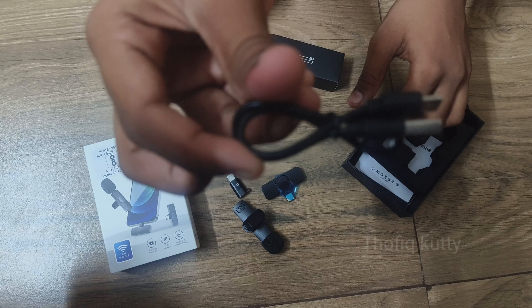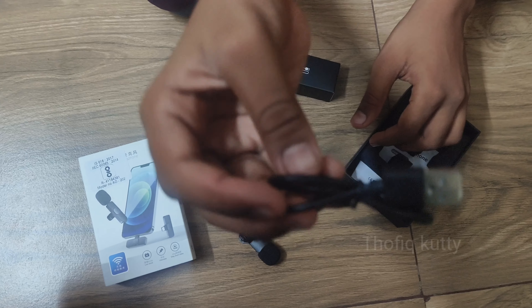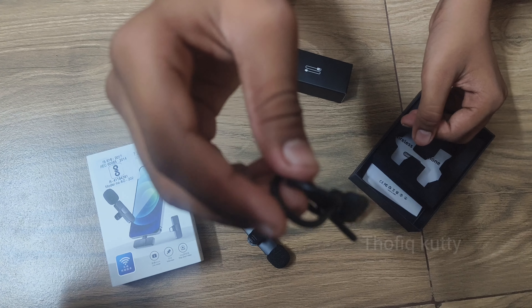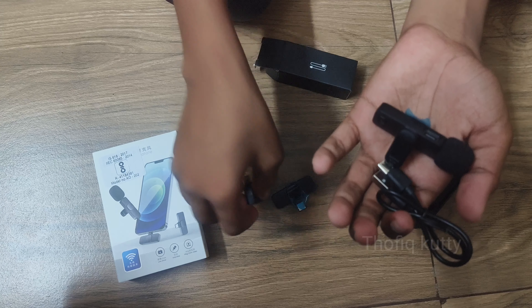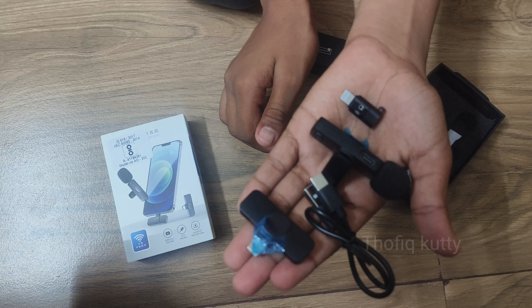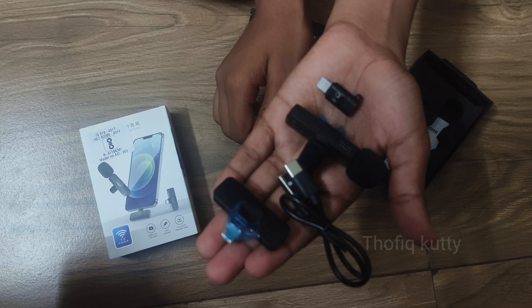Now I will record the mic in the test. I will record the recording. I will record the mic in the open and record the mic. Thank you so much for watching.